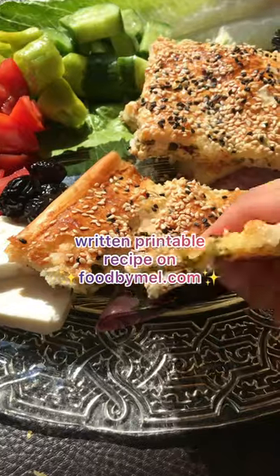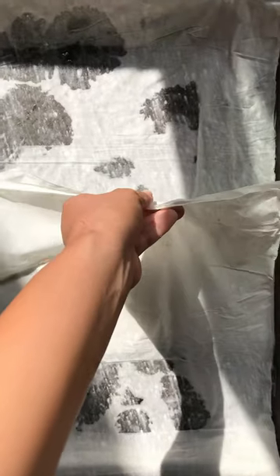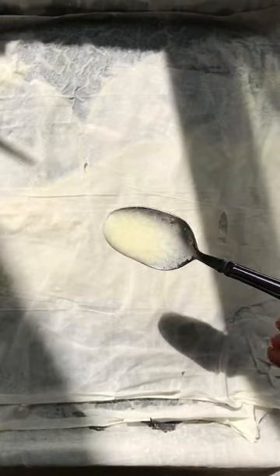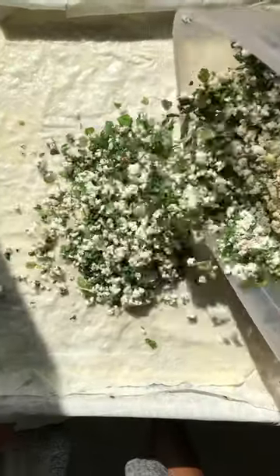Let's make this super easy feta cheeseburg. Start by making your sauce, then take a baking sheet and stack the filo sheets two at a time, brush with sauce and repeat this process until you've used half of your sheets.